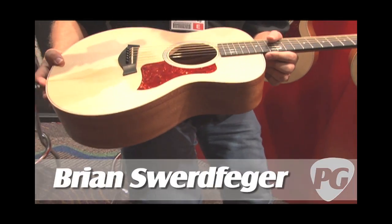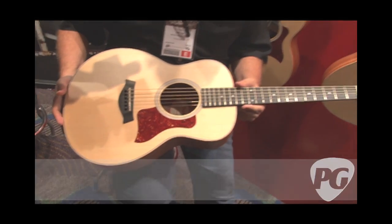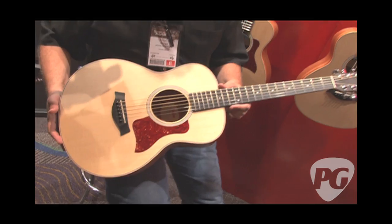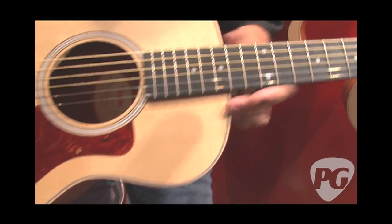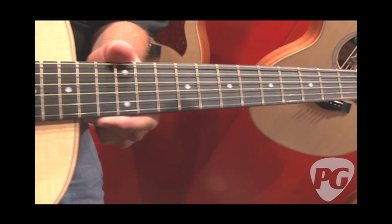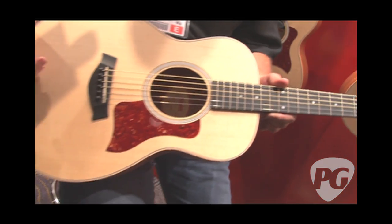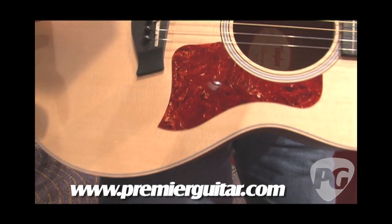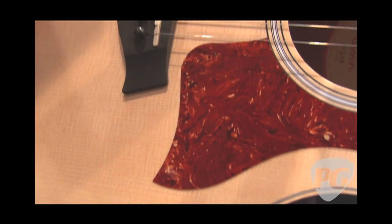Every time we start out to make a ukulele or something different, it turns into a guitar. This is just the latest version of that — it's called a GS Mini. It's a real guitar, it's small, and it's a Taylor. All the things you've come to know and love — the playability, the great intonation — everything is here. It's a fun size. For people that want a parlor guitar but don't want to spend a lot, here you've got a $500 guitar that's all Taylor all the time.